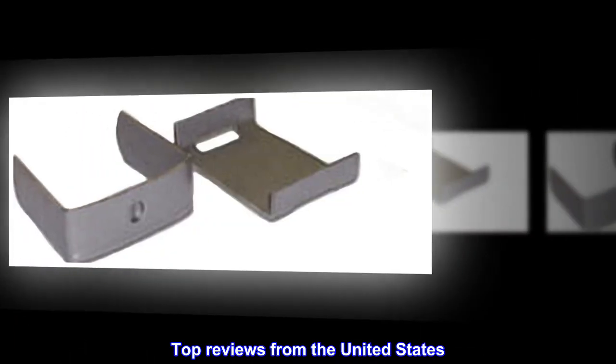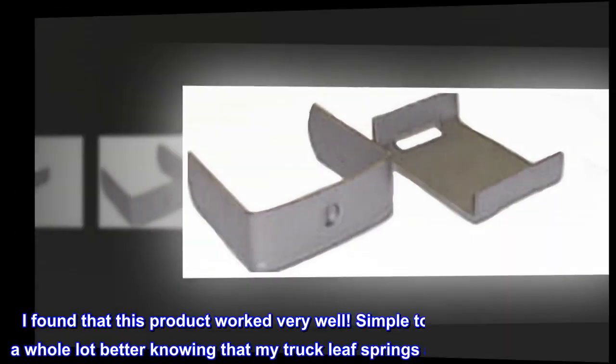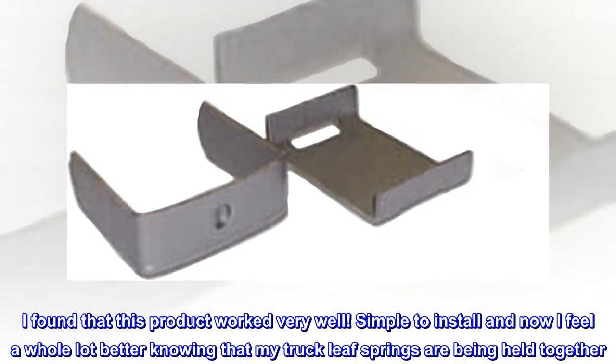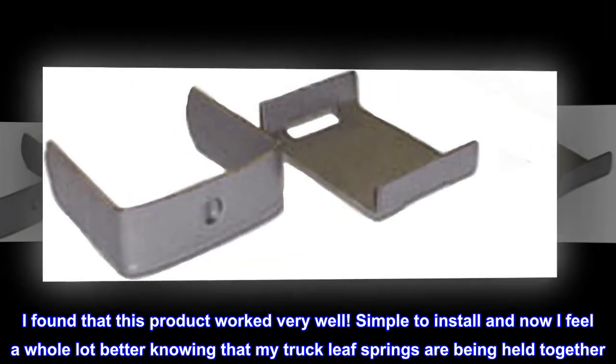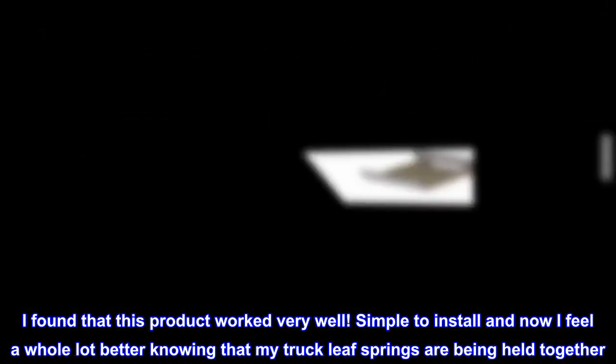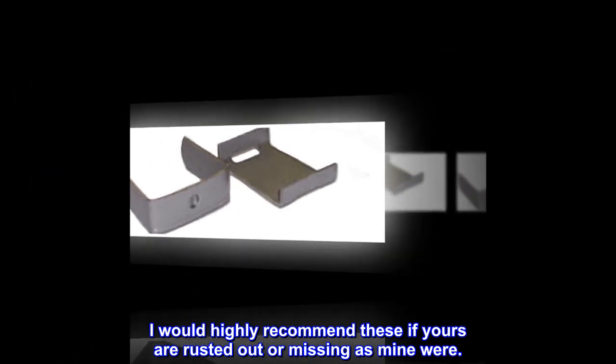Top reviews from the United States. Peace of mind. I found that this product worked very well. Simple to install, and now I feel a whole lot better knowing that my truck leaf springs are being held together. I would highly recommend these if yours are rusted out or missing, as mine were.